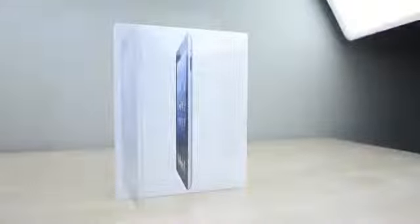Hey guys, this is Austin and today I'm here with an unboxing of the new iPad 4. With new more powerful internals and the lightning port it looks good on paper, so hit that like button and let's take a look.